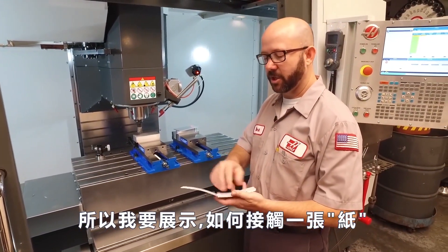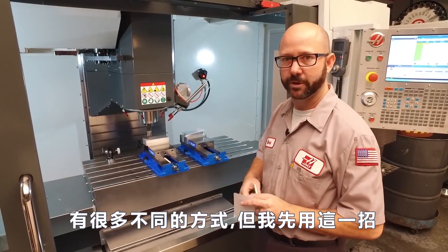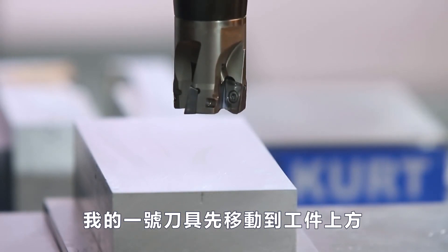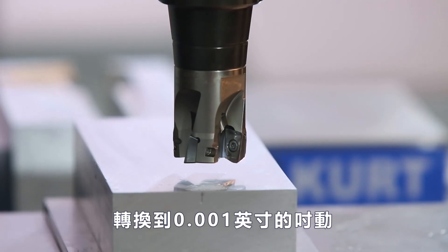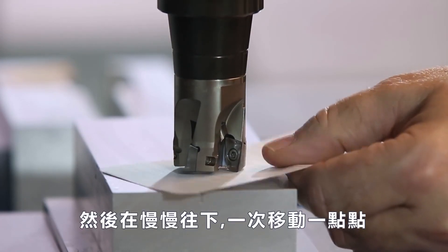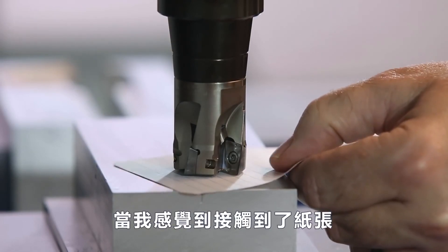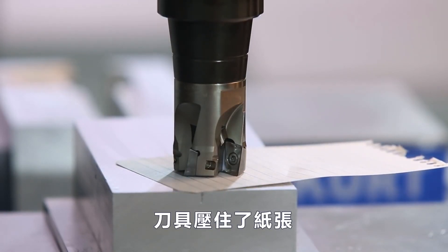I'm gonna show you how to touch off with paper. There are lots of different methods — we're just gonna show you this one first. With tool one in the spindle, I'm gonna jog down right above the part and switch it into .001 jog increment. Then I'm gonna jog down with a sheet of paper in between the part and the tool. I'm gonna move down slowly, one click at a time, while pulling the paper back and forth. As soon as I start to feel this paper drag, I know that the tool is pinching the part and it's where it should be.